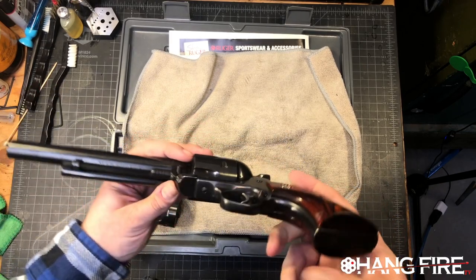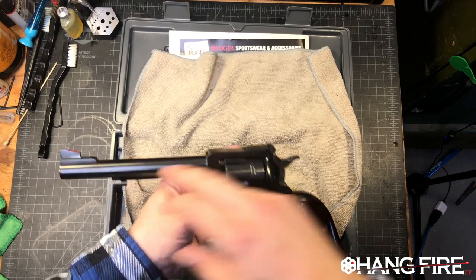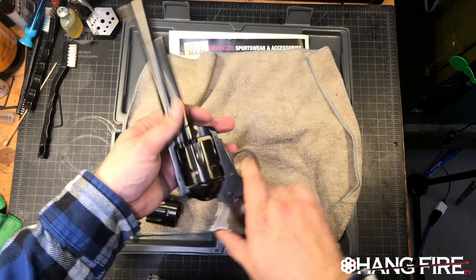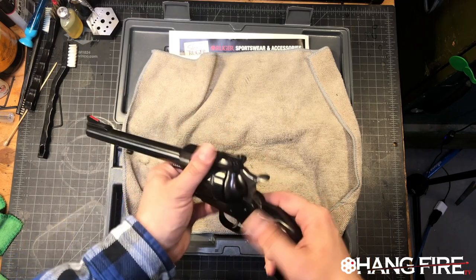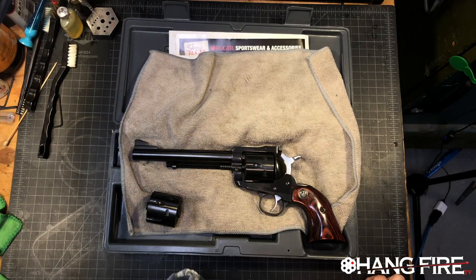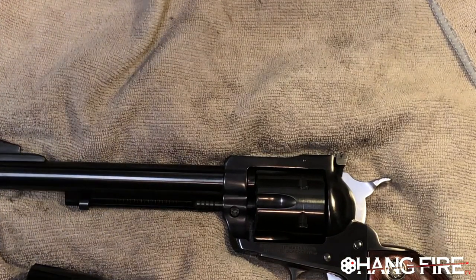What makes this one even cooler is that in the six and a half inch barrel configuration, we also have a steel grip frame and a rosewood laminate grip. Just a really fantastic single action platform. Let me bring it down a little bit closer and show you some more details.